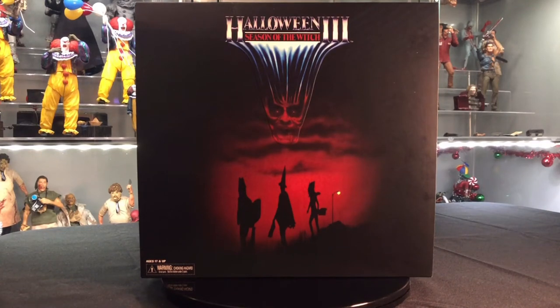What's up everybody, got a new figure review coming at you today. This is NECA's new Halloween 3 Season of the Witch 3-pack.